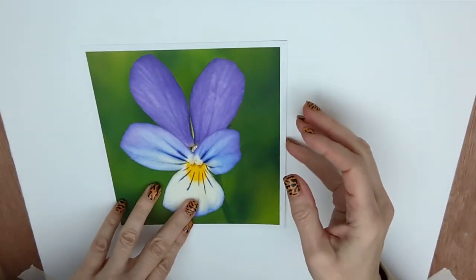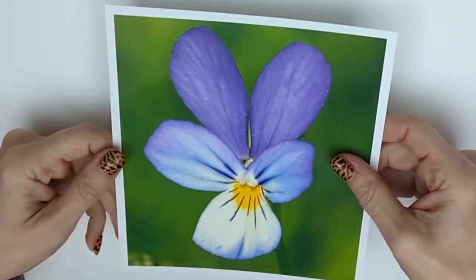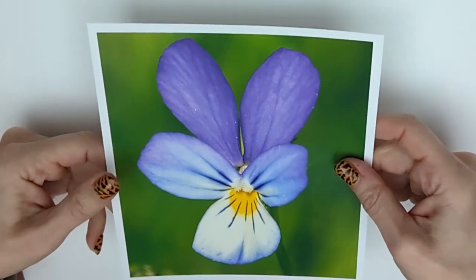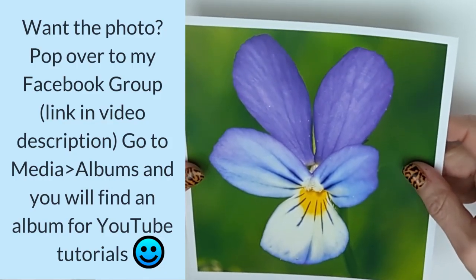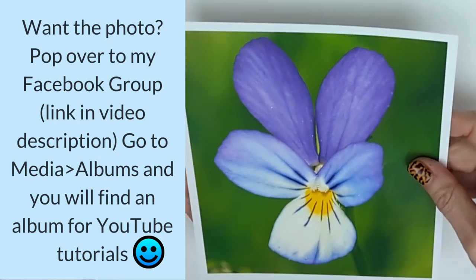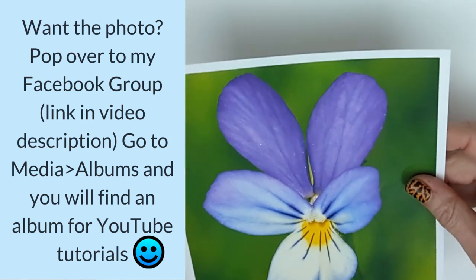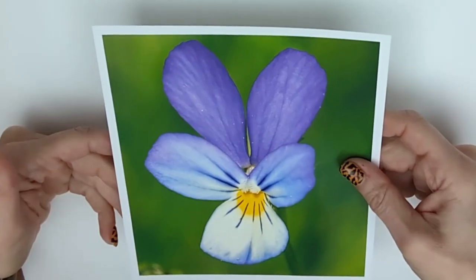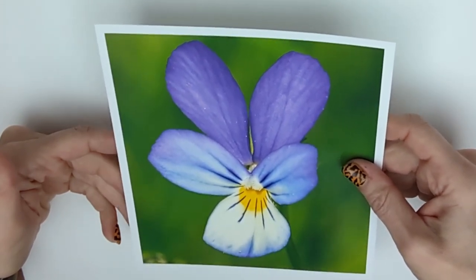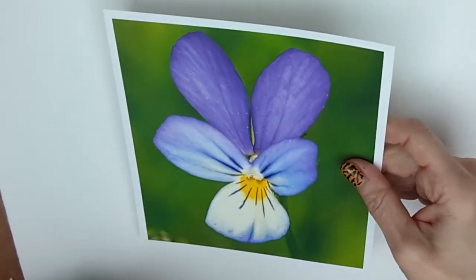Let's talk about the photograph first. This is a photograph I downloaded from a copyright-free website and I'm going to place it in my Facebook group — the group has the same name as this YouTube channel. Click through, join the group, then go to the top of the group, click Media, then Albums, and you'll find an album entitled 'All YouTube Tutorials' where you'll find the photograph.